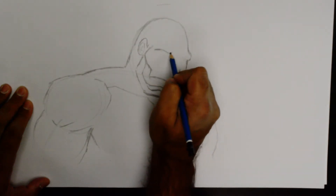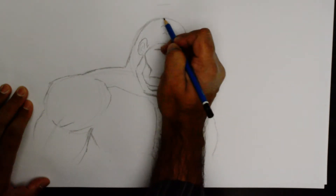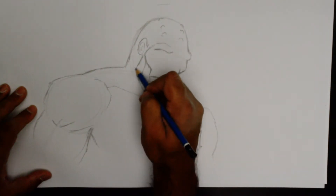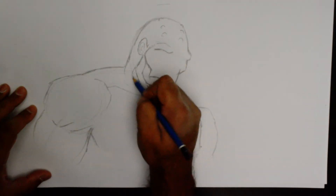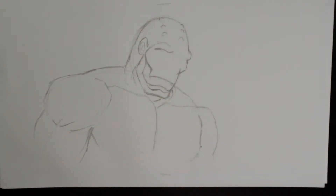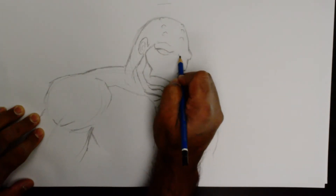We've got the other eyebrow. He had these croc-like scale ridges, so we'll put those on, and then of course he had those menacing eyes.